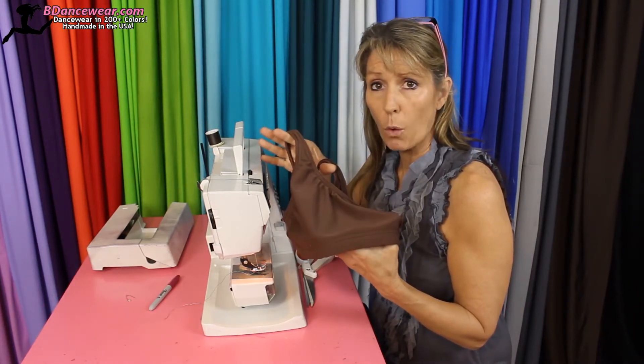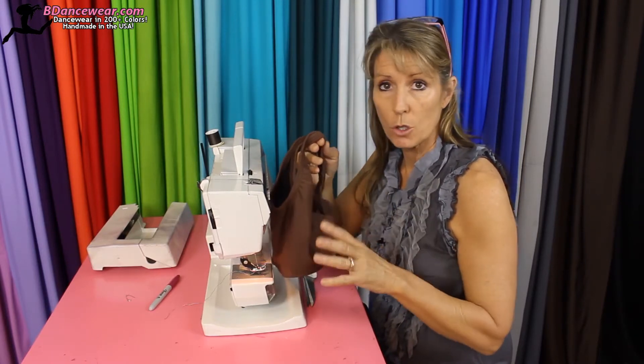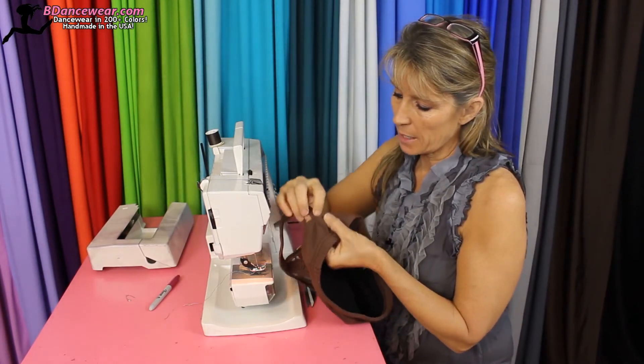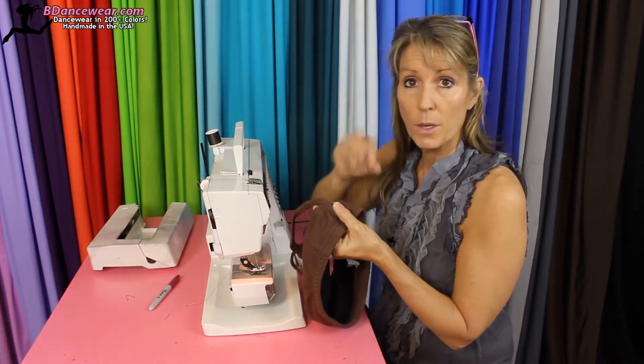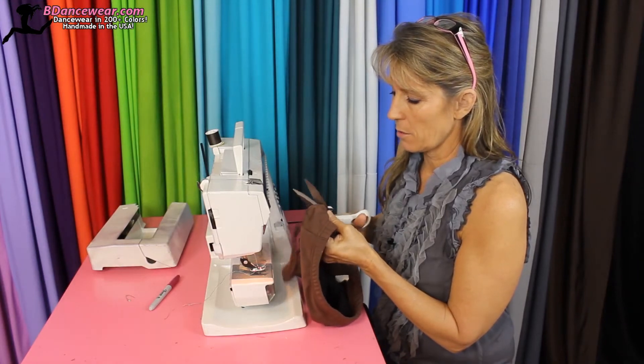It's going to be really important on this first step. Once you know the straps are too long, what you're going to want to do is go right in, right next to the top. Do not cut that front piece, otherwise you're going to have to deal with a hole. Take your scissors and just slice right through there.